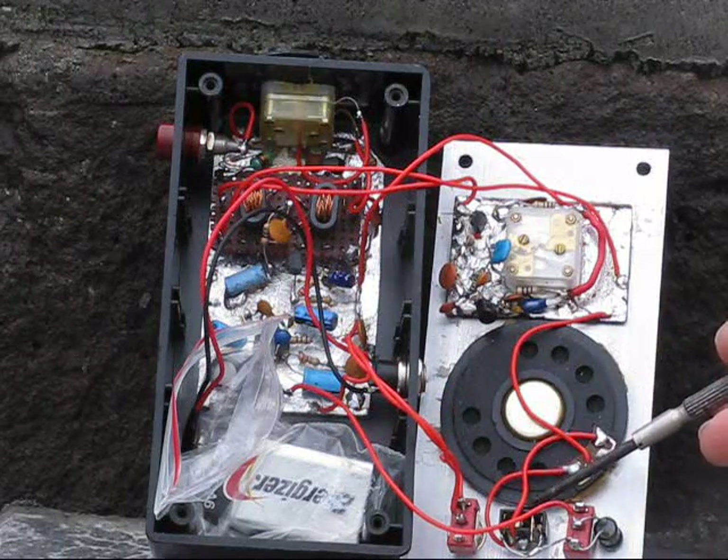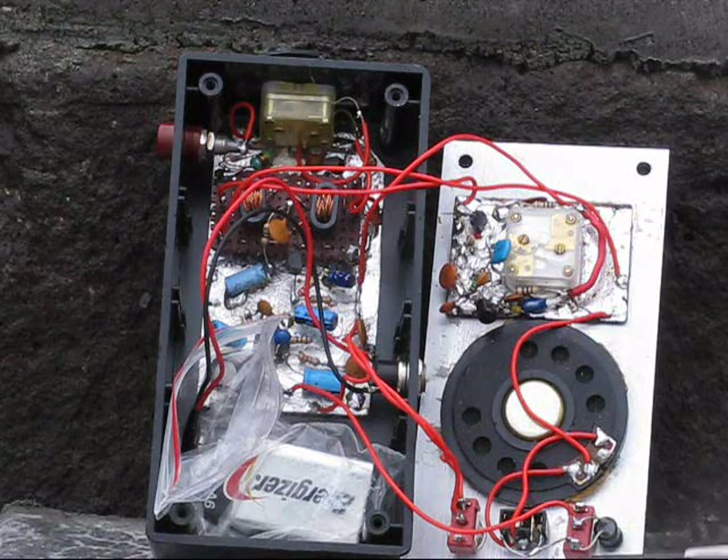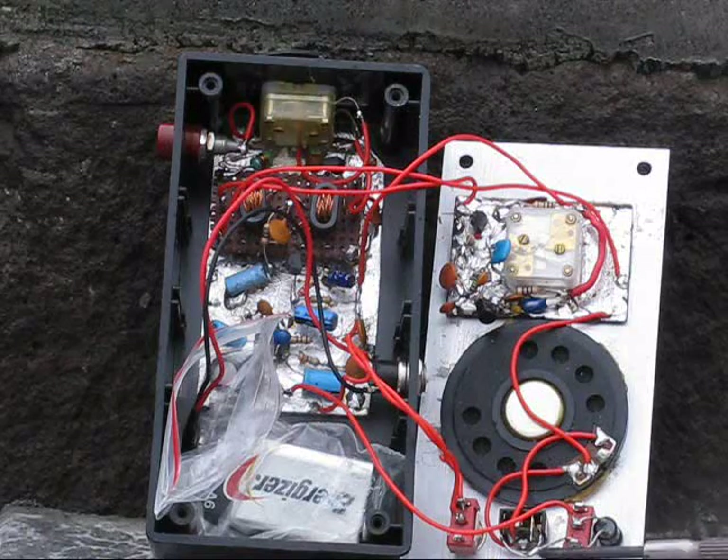That's then fed to an LM386 that can power a speaker when it's quiet, but generally I prefer to use headphones. There's also a top-end audio filter — all it is, is a 2.5 mH RF choke in series with the speaker or the headphones.